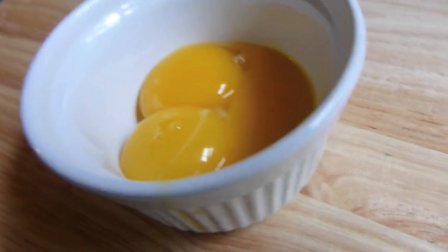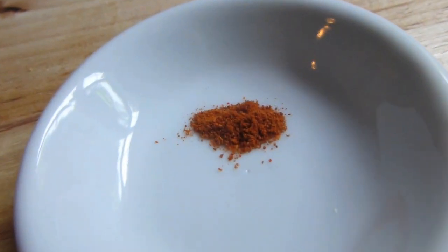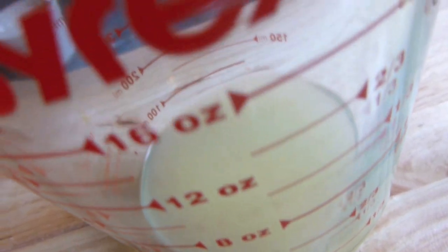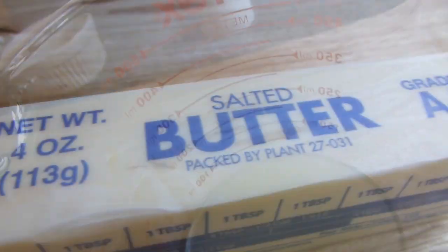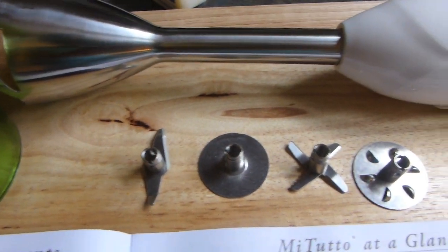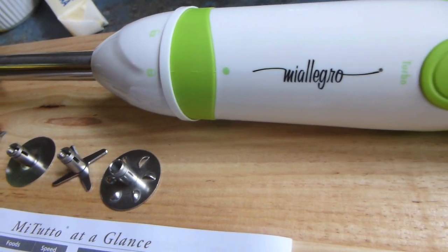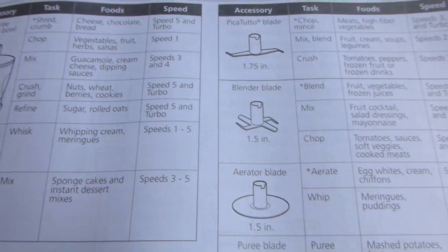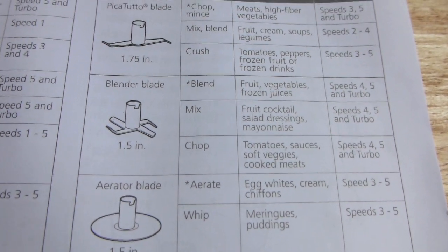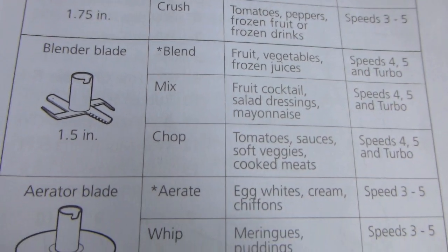Now we're going to make the hollandaise sauce. I have three egg yolks, a tablespoon of heavy cream, a pinch of cayenne pepper, and one-third cup of lemon juice — though I'd even use half of that, I think I always use a little too much. And then one stick of salted butter. I wanted to use my blender shaft from the Mi Allegro Mi Tutto, and it comes with four different blades. I give thumbs up to Mi Allegro for having it identified in their instruction book, which made it very easy to figure out which blade I needed — the aerator blade. That's the effect I wanted with what I was making.